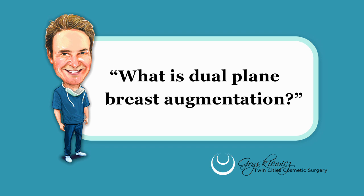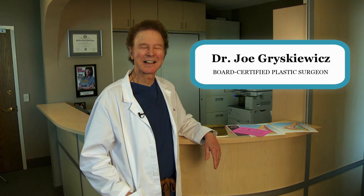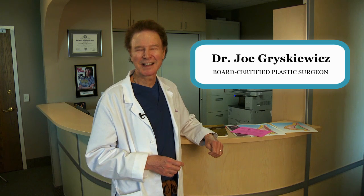What is Dual Plane Breast Augmentation? Hi, I'm Dr. Joe Verskavitz, and I'm a board-certified plastic surgeon. They usually call me Dr. Joe or Dr. G. And I'm going to talk about Dual Plane Breast Augmentation.